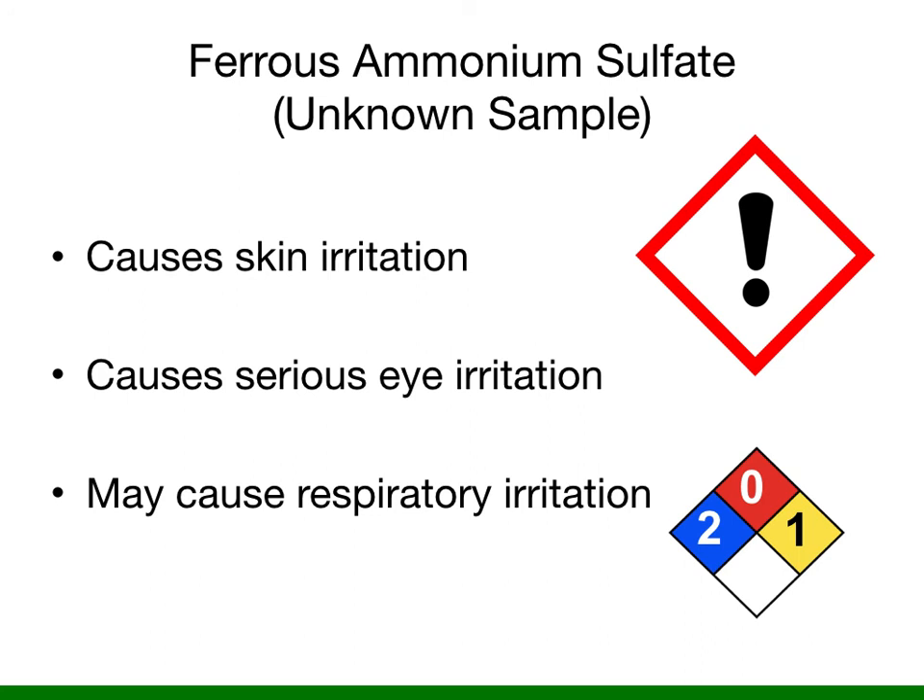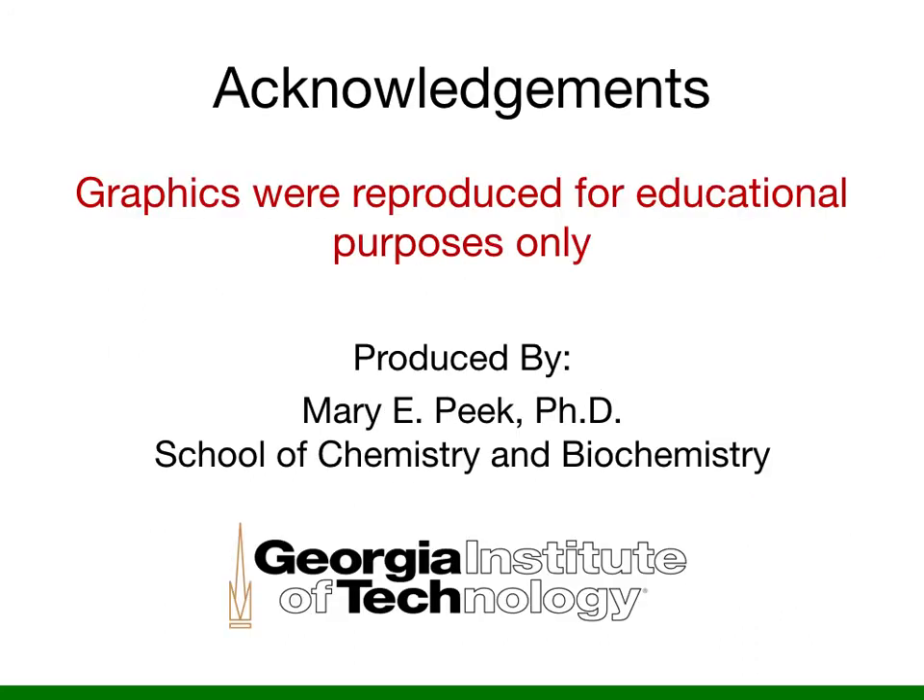Please work wisely, especially with respect to discarding waste, so that we don't have an overflow of waste in the hood. This concludes my video lecture and I thank you very much for your attention.